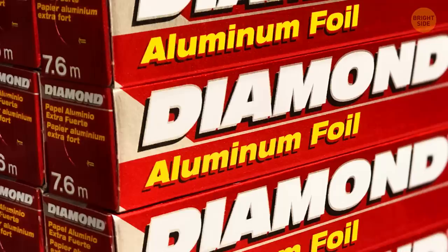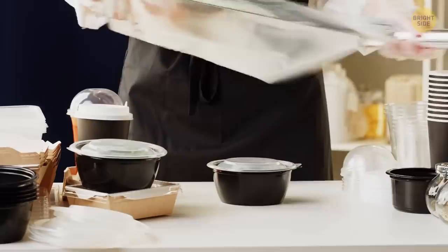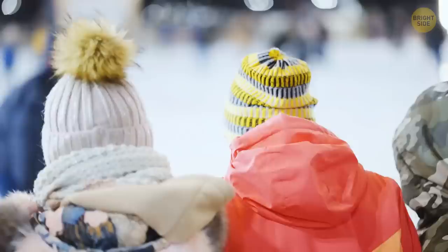Aluminum foil boxes have a feature we can truly call hidden — it's not like anyone bothers to take a close look at the side of the box. There are rounded perforations you can punch through with your fingers. Just press your finger into the resulting hole and hold it. That's how you secure the cardboard roll while pulling out the foil.